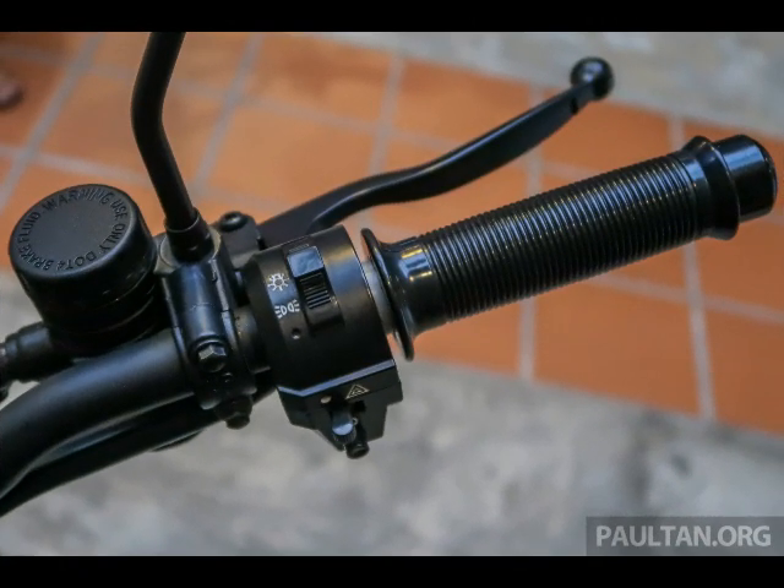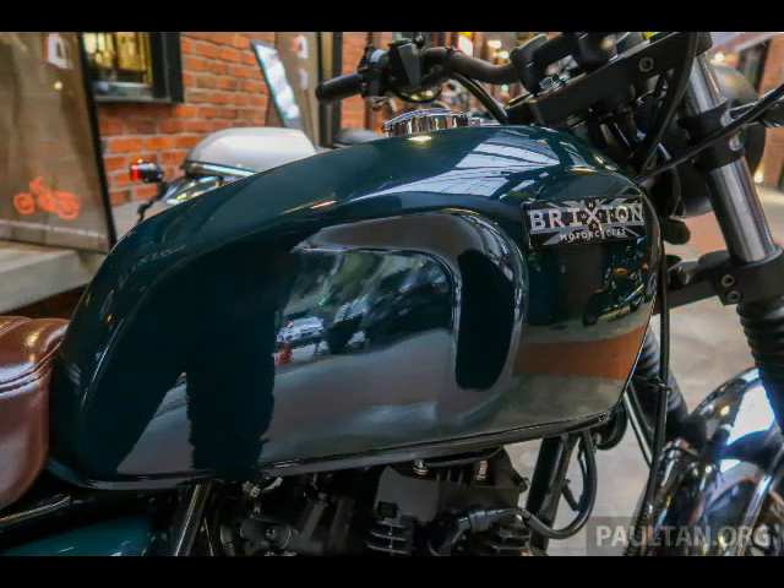Inside the cockpit is a single-combination analog RPM meter with LCD readout and digital speedometer. Weight for the BX Series bikes is said to be 157 kilograms, with fuel carried in a 14-liter tank, and LED turn signals and DRLs complete the fit-out.